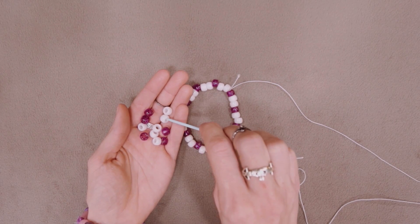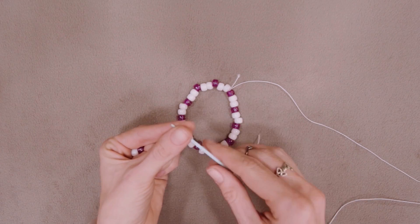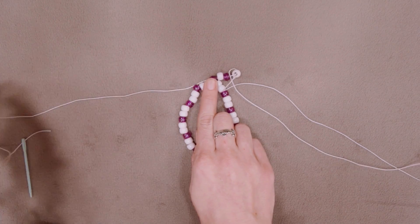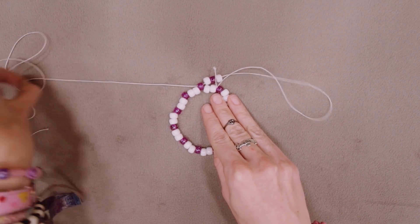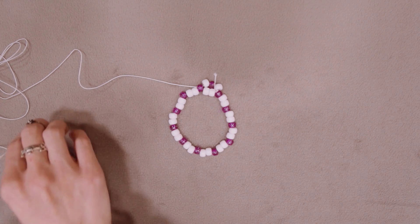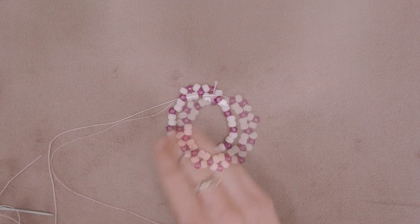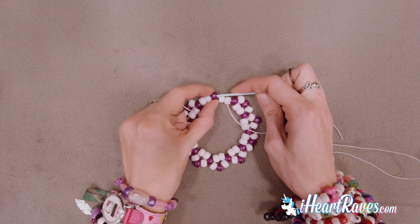Next, string three beads on the elastic: one main bead, one accent bead, and another main bead. Then take the needle with the elastic on it and put it through the first accent bead on the left of where you tied off the single. Pull the needle through, tightening up the elastic, but don't pull it too tight — you still want the elastic to have some give. Repeat this pattern over and over through each accent bead with one main bead, one accent bead, and one main bead, until you reach the last accent bead on the base single.